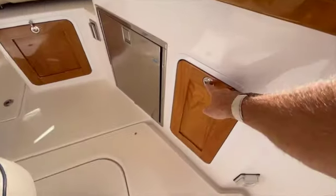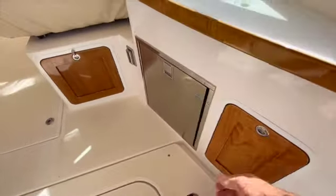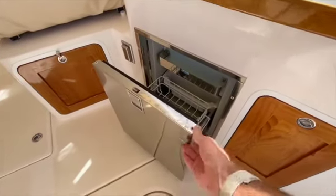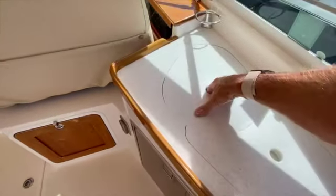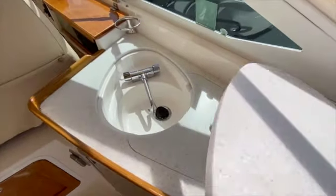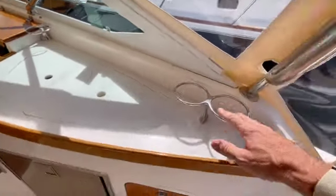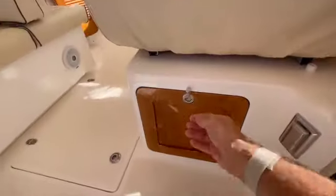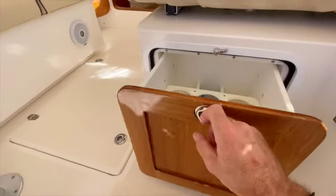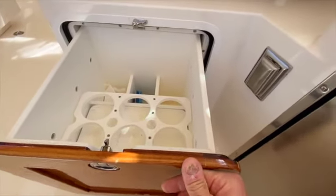Moving forward again in the cockpit, you'll see all sorts of convenient built-ins — a trash receptacle next to the fridge. Here we have a sink area with a little drainage section next to it, and plenty of cup holders around for all of your guests.